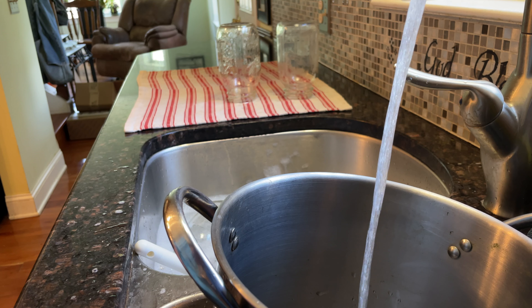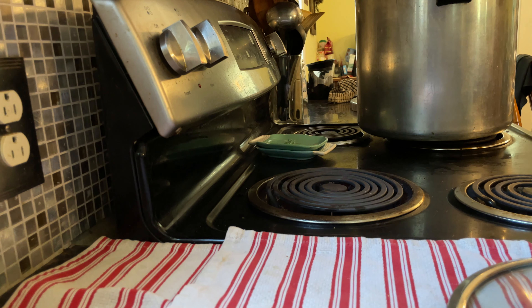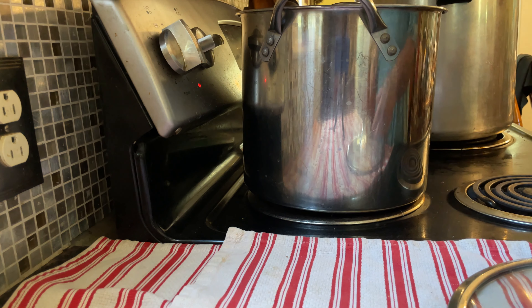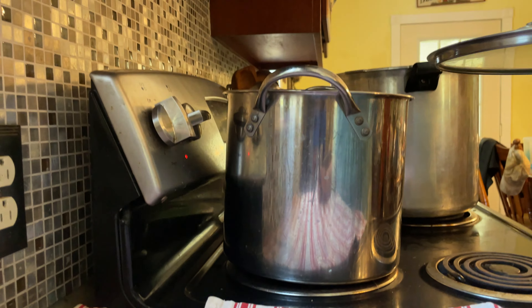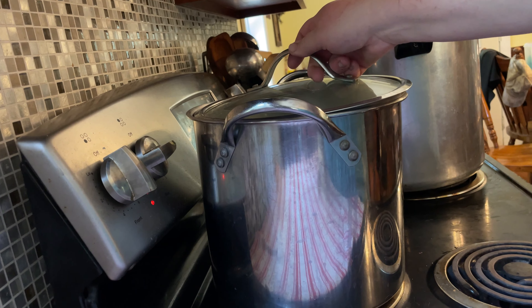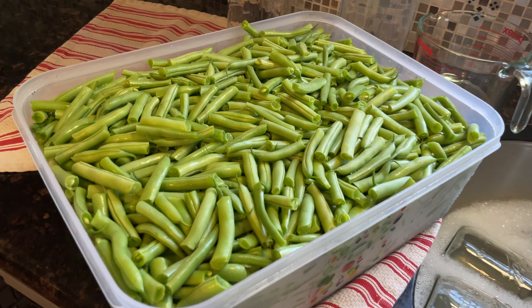You're going to need to get a pot of water going to boil so you can pour that over your green beans after you've filled the jars. A pot of water is not going to boil as fast as a pot with a lid on it — keep that in mind. Our green beans are ready to go in the jar.